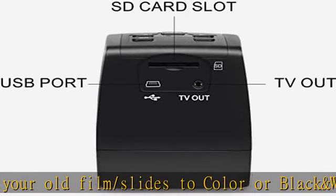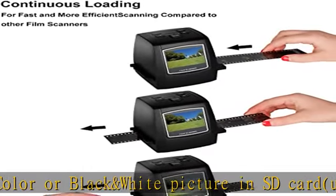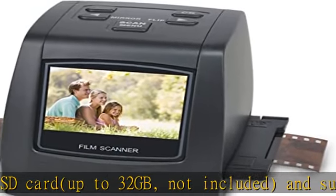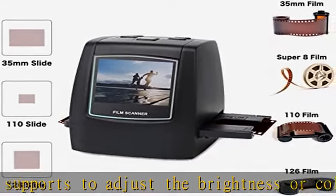Mac and PC compatible. Transfers high-resolution images to your computer, laptop, smartphone, and tablet. View the scanned photos directly on the integrated 2.4-inch color LCD screen, or connect to a TV for larger screen display.